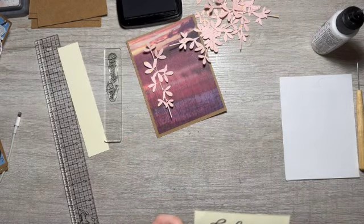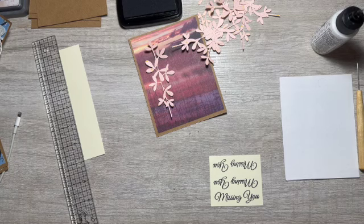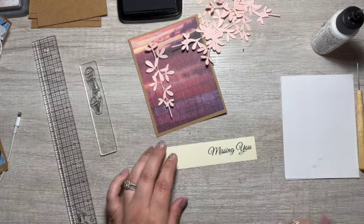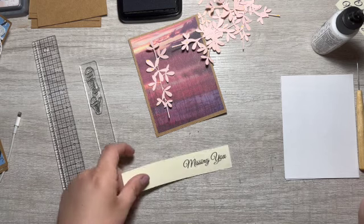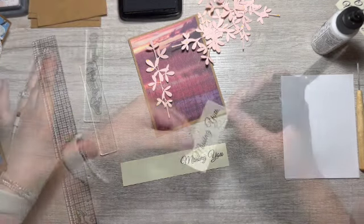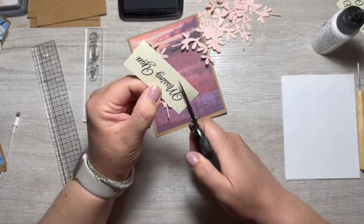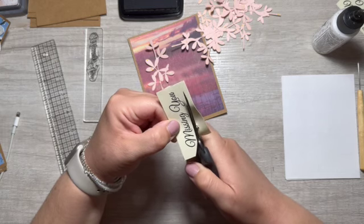I think there is a hair on my stamp — I have the same kind of imperfection happening over and over. It was that rag. Okay, that's better. I'm going to have to stamp those again — I'm not going to make all these with you guys because it's the same thing over and over.